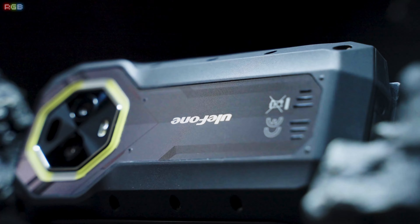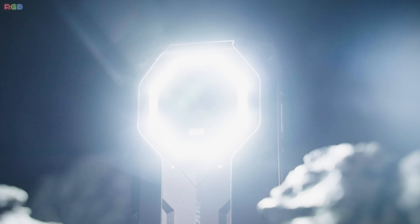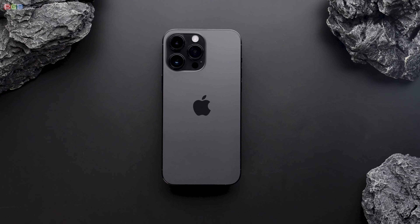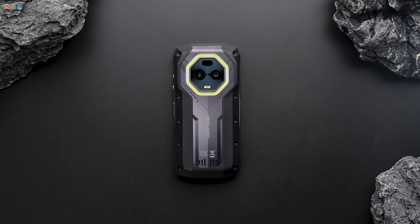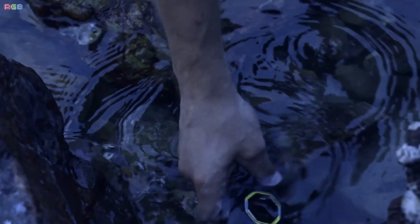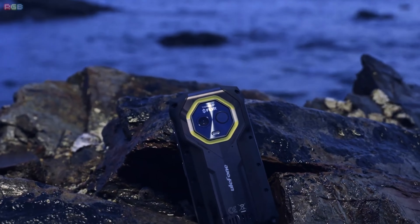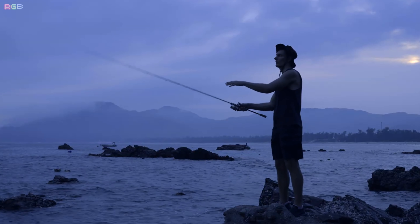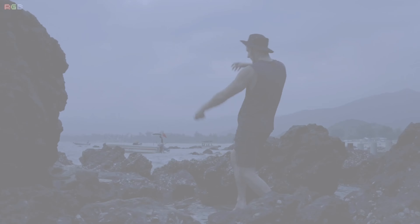Hey everyone, welcome back to RGB Tech. Today I'm checking out the brand new Oukitel Armor Mini 20T Pro. This rugged little powerhouse is built for anyone who needs a tough and feature-packed phone, whether you're out in the wild, working on a job site, or just want something that won't break on you. Let's dive in and see what makes the Armor Mini 20T Pro so special.